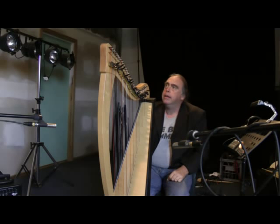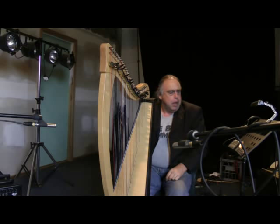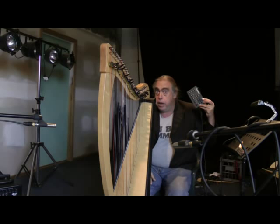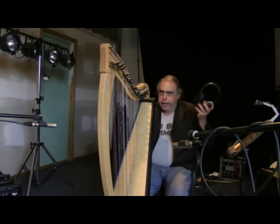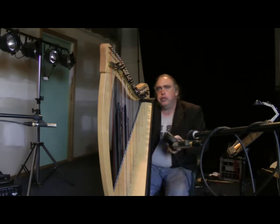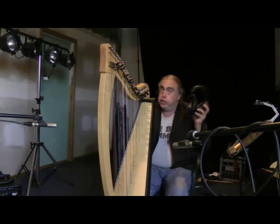Avoid wearing any jewellery that could rattle, or any clothing that's likely to rustle, as that will again detract from the performance. I use a remote control to start the tape player, which allows me to be a considerable distance away from the computers and all the other noisy machinery in the other room. I also have a click track fed through an earpiece to keep me in time for pieces where I'm going to do multiple parts — if it's a harp solo I may not use the click, but if I want to add guitar later it keeps me in time with the other parts.